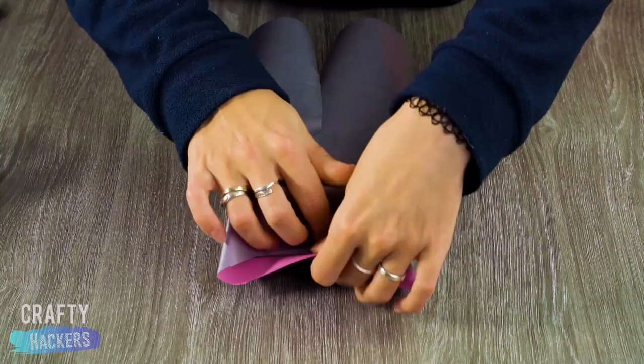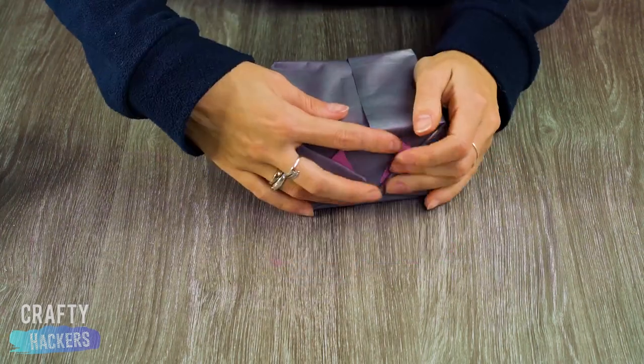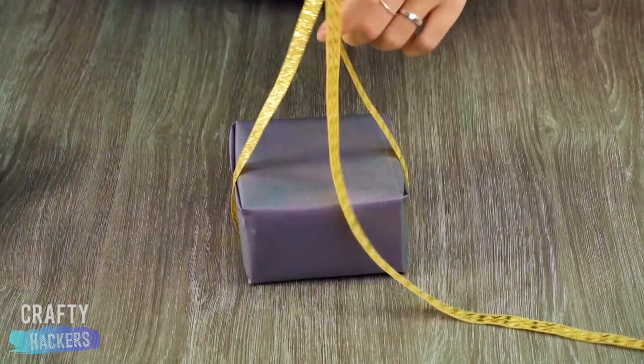Present Wrapping 101: wrap with pretty paper, tie a fancy ribbon around the package, and place some Christmas tree sprigs in the ribbon. Simple and elegant.